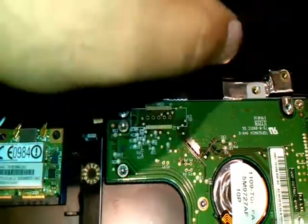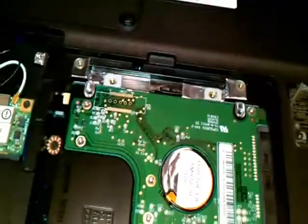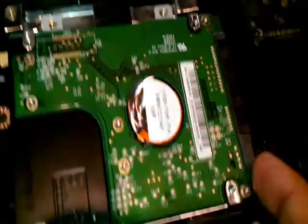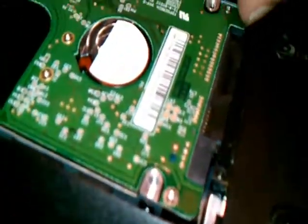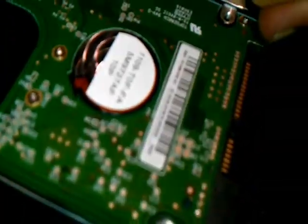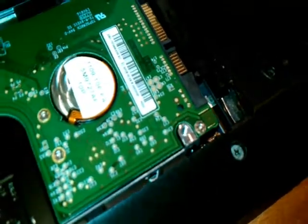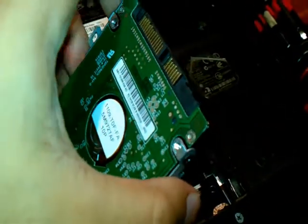After removing those two screws, now gently touch at the corner and try to drag — gently. As you see, I am dragging and it is moving to this side, slightly. It will slide. Don't touch at the middle — gently touch at the two sides.